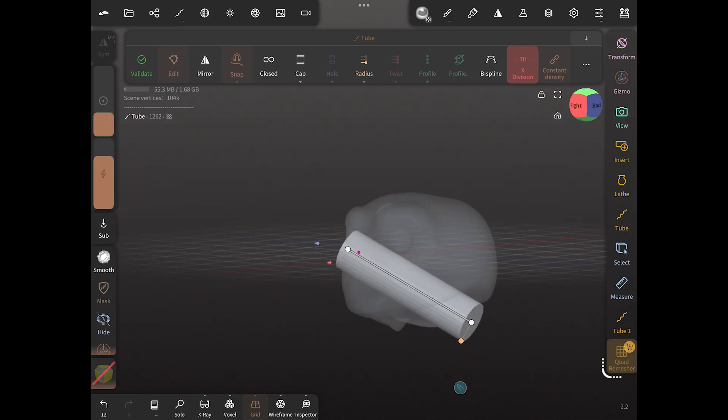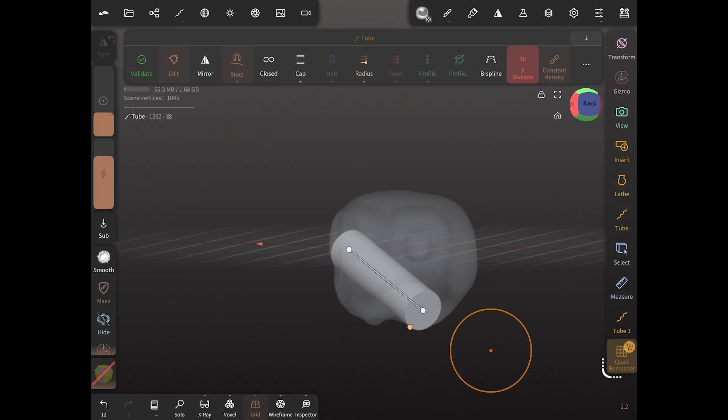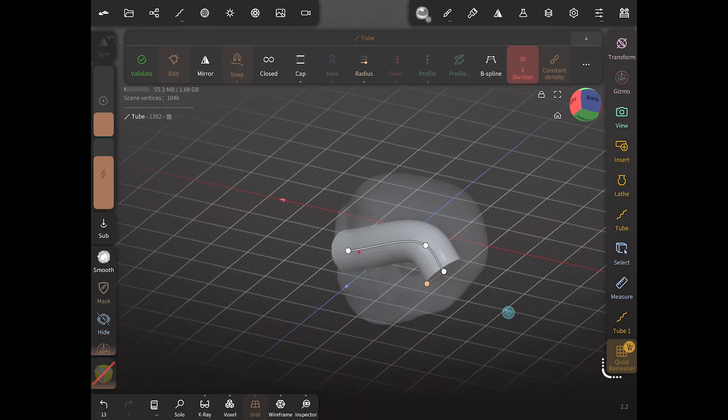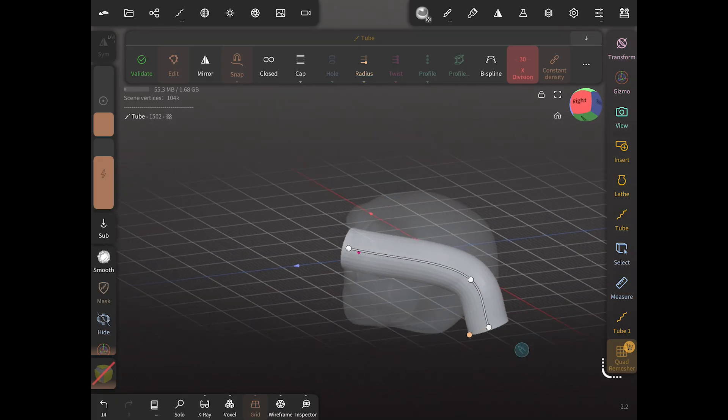We're going to stretch our tube out to the back, sort of at the base of the skull where we would want the wires to come out. Then we're going to click on the tube and add another point so we can turn and extend the tube and run the wires right in there.